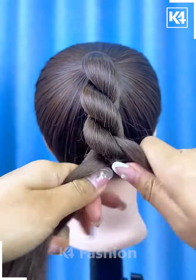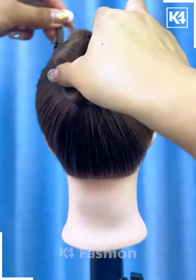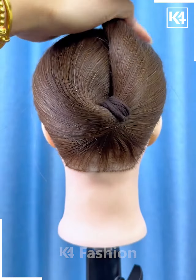Next, tie the ponytail and then we will fix this beautiful bun clip on the hair. First, roll the hairs by dividing them into two parts, now rotate the hairs like this, fix this bun clip and your hairstyle will be ready.